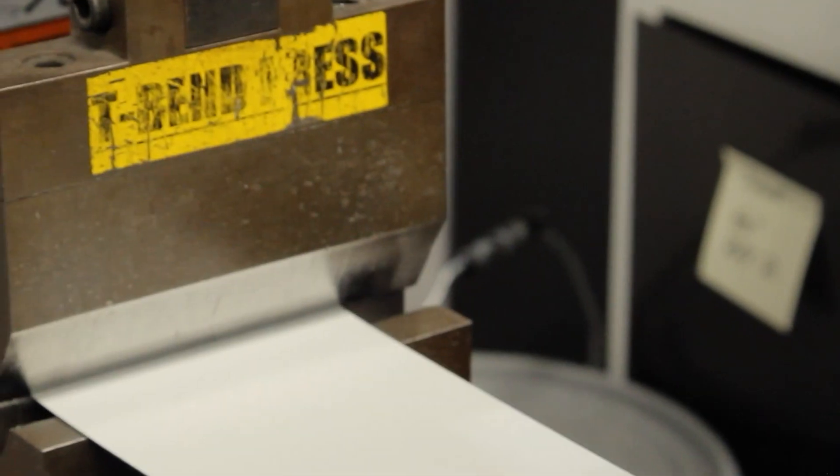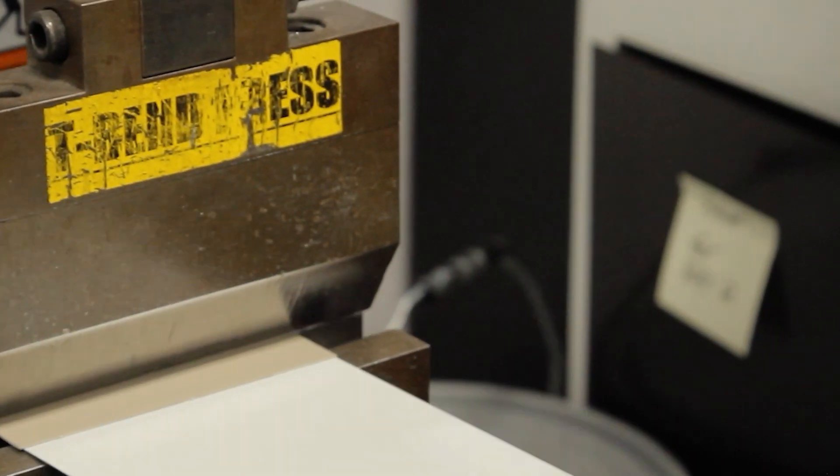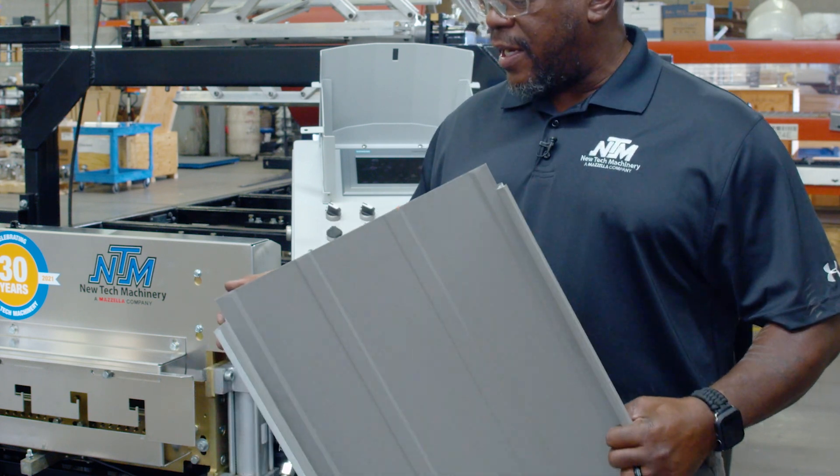NTM recommends using Class D grade 50 steel because of its lock-forming quality. Lock-forming quality means that the metal material and coating won't crack when formed by the machine. Each portable roof panel machine and their functions have unique material requirements. For example, notching functionality in the SSQ-2 is not recommended when running copper or turncoat stainless steel. It's important to check your operator's manual or NewTacMachinery.com for details on which materials your machine can run.